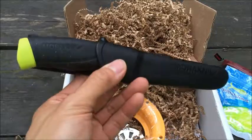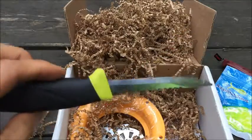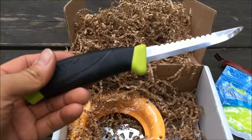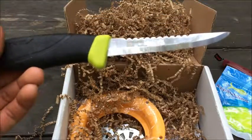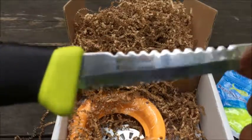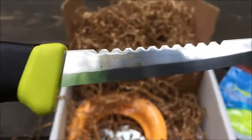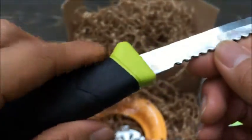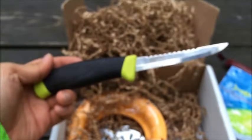And looks like we got a Mora here. It's a 3.9-inch Mora Fishing Comfort Scaler. So you can see it's made in Sweden, stainless steel. Of course Mora's are super sharp, and you've got the end here good for scaling as well. Definitely love the Mora brand — great knife overall.